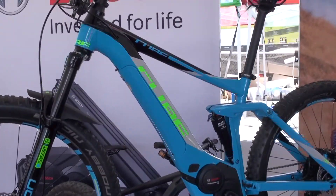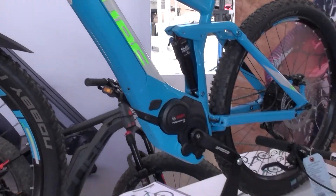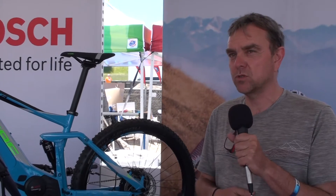Cube is a German-based manufacturer — Europe's second largest manufacturer of bicycles. Last year they produced 200,000 electric bikes, so they're really one of the top contenders in Europe and other parts of the world as well.